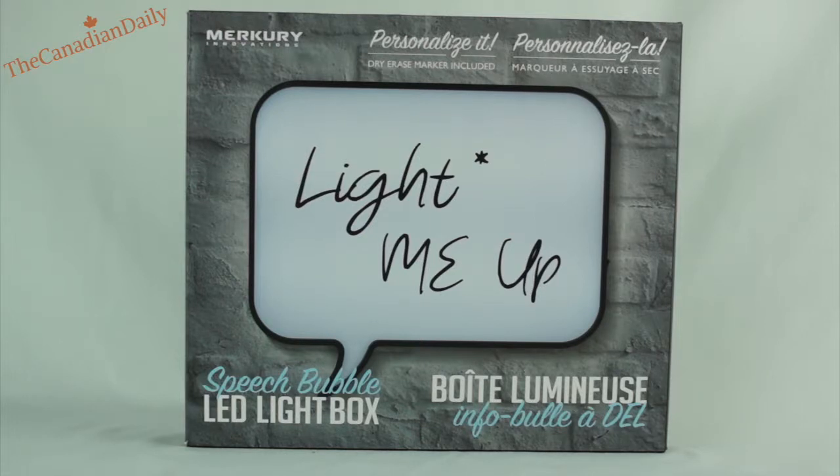It comes with a dry erase marker and you just hang it on your wall and it looks like a speech bubble and you can write whatever you want on it. They have other ones too that have letters you can just put in and have lines of text, but this one I particularly like because you can write whatever you like and you don't have to worry about not having enough letters, and you can change it up all the time.